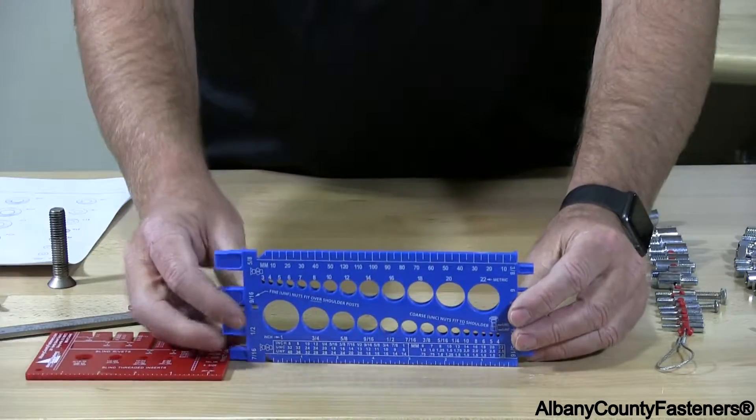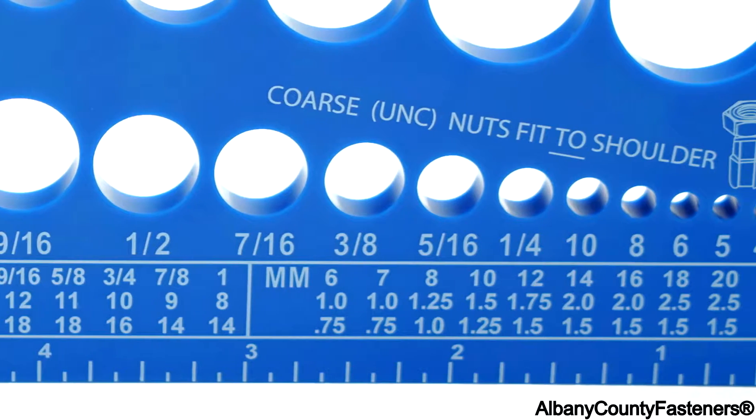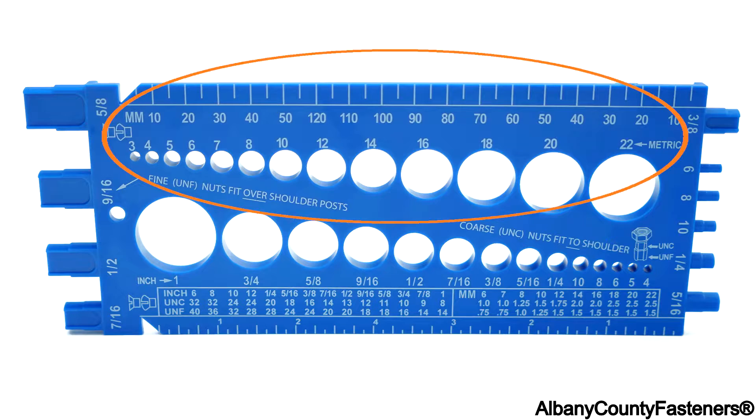This is an imperial metric gauge. Down here they have anywhere from a number four all the way up to a one inch bolt you can slide in here. Half of the gauge is imperial on this side, and the other half of the gauge is metric.